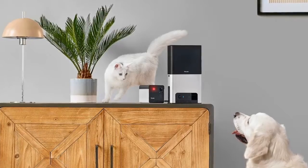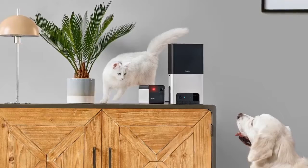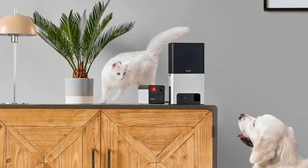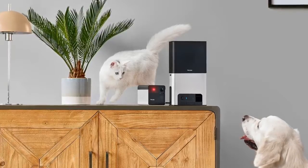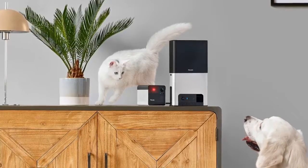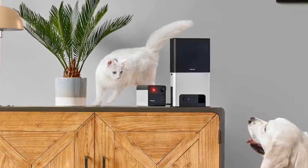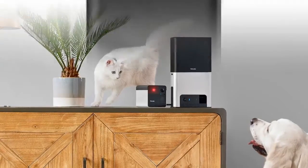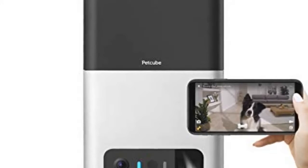With the Bites 2 you can also initiate video calls and chat with your pet, though my dog Chelsea is basically just confused by this. It is handy if I need to ask my partner if there's anything I'm forgetting to pick up from the store. The treat-flinging feature definitely appeals to Chelsea, especially now that it's Alexa-integrated, so I can easily issue a voice command to give her a well-earned reward.